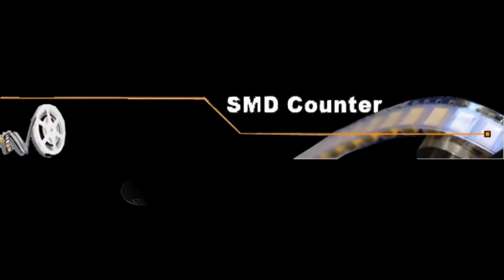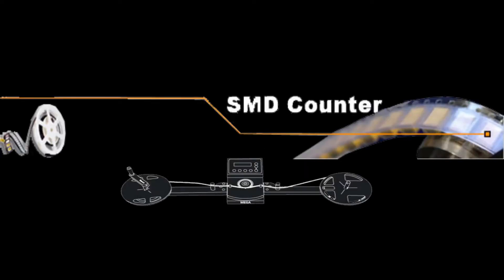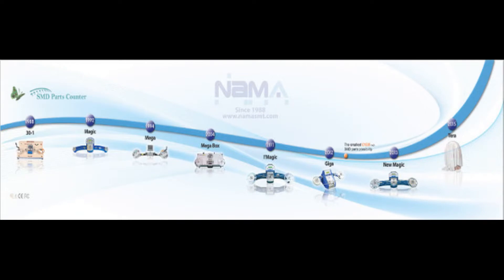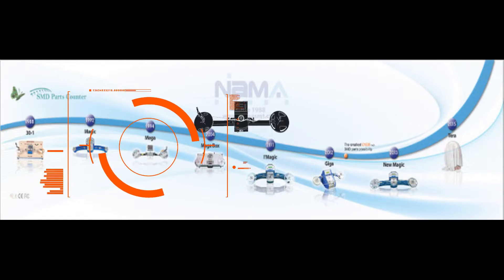Hello, I am Nama A.I. Jenny. Nama is a professional manufacturer of SMD components counter. From 1988, Nama has developed various kinds of SMD counters.